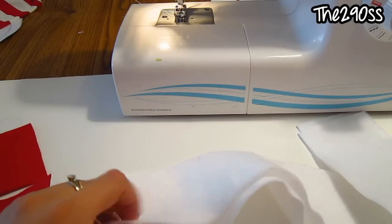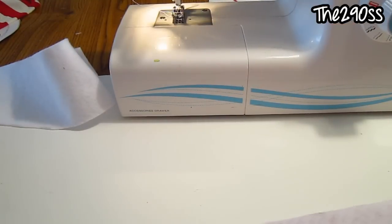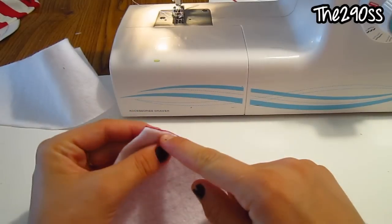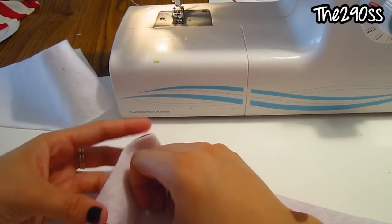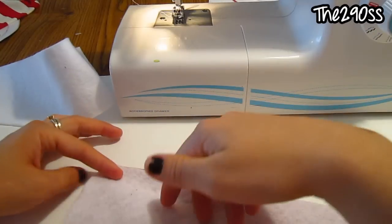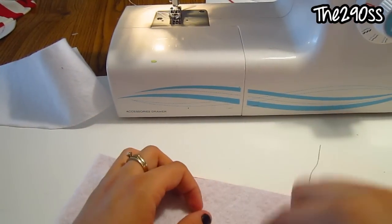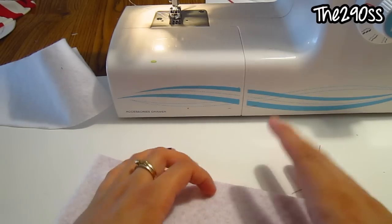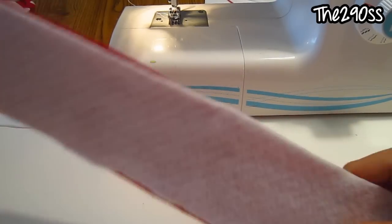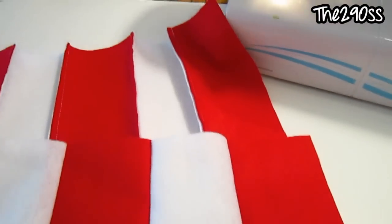I'm going to start sewing them, starting with the red and white. I'm going to put them like this and sew all around this edge, so when I turn it around it will look like that. I'll sew this one and all the other stripes — it's going to be red, white, red, white, and red again. Now I'll show you when everything is done.